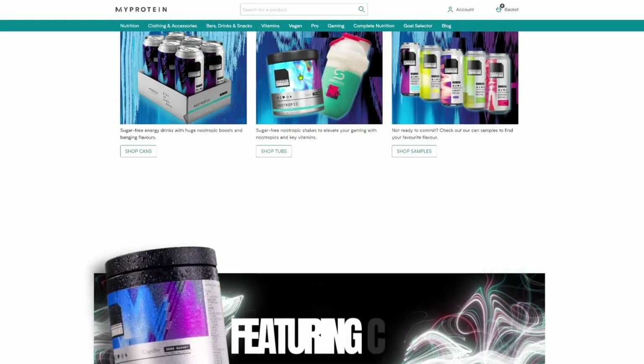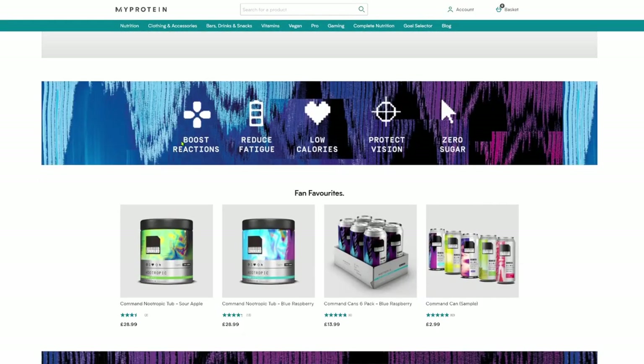One of the first proper meal replacement products, Soylent, was developed with software engineers in mind — the sort of Silicon Valley employee who spent all day tapping away at a keyboard and perhaps not eating that healthily. So I guess it was only a matter of time before the gaming market became ripe for targeting. We already have energy drinks aimed at gamers. In fact MyProtein, the makers of this product, do a gamer energy drink. Enter stage left: Command Self-Revive.